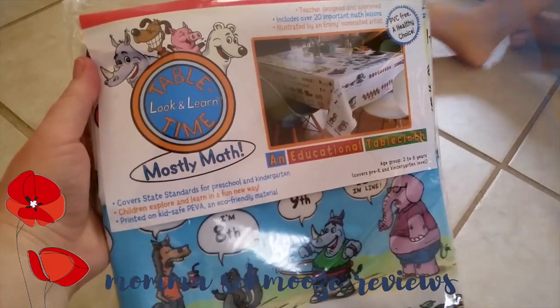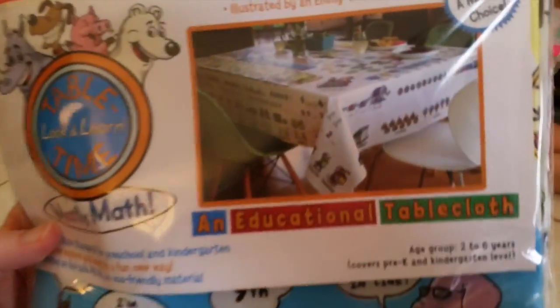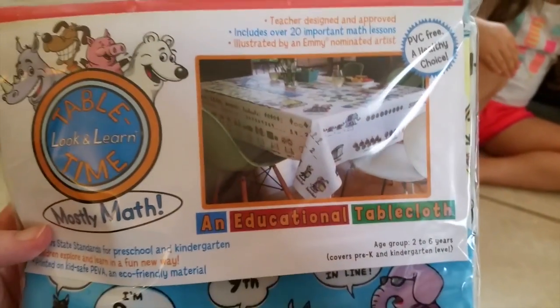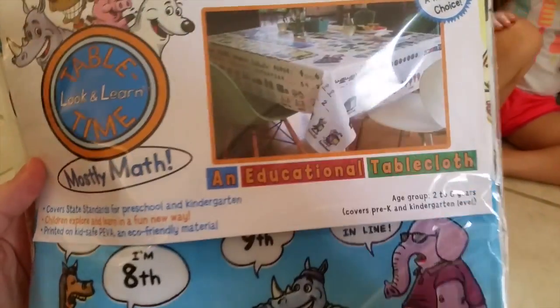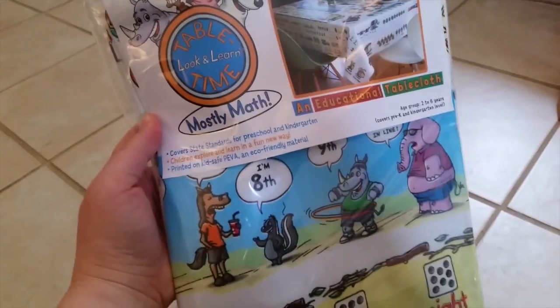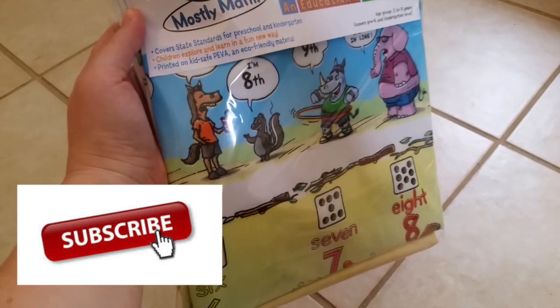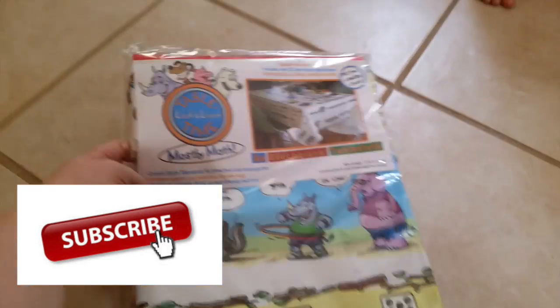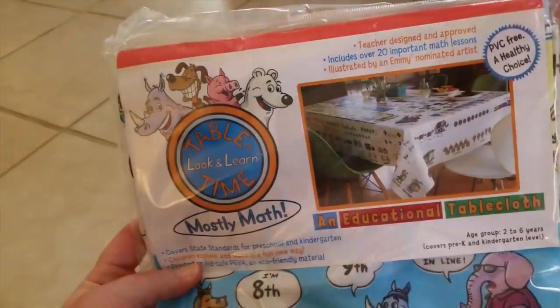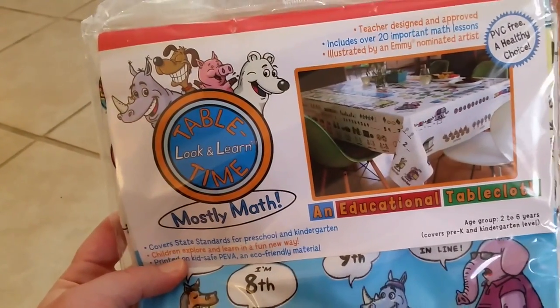We just got this in the mail from Amazon — it's called 'Look and Learn' and it's mostly a math tablecloth. I've seen this forever and it is a little on the expensive side at $19.99. It's an educational tablecloth for ages two to six. I thought it'd be cool because my table is kind of messy, and I didn't want to ruin it when we do painting and coloring. I'm not an affiliate or anything, I just thought it'd be cool to share.